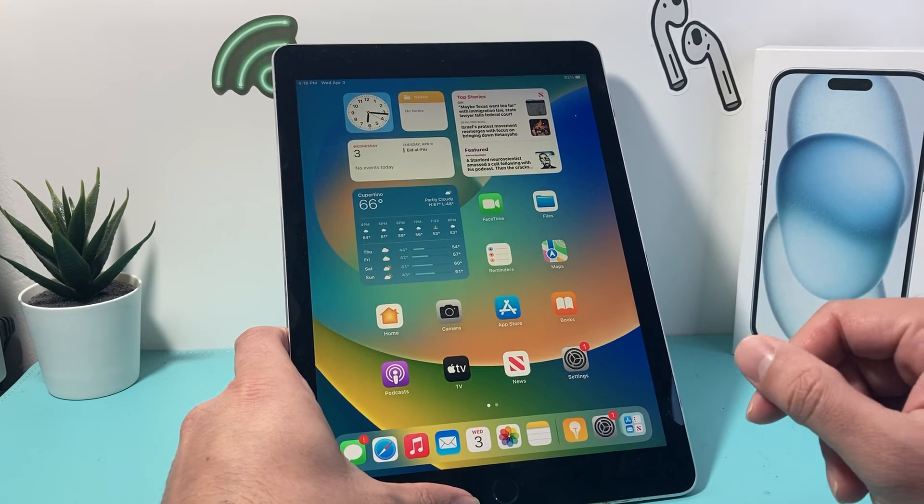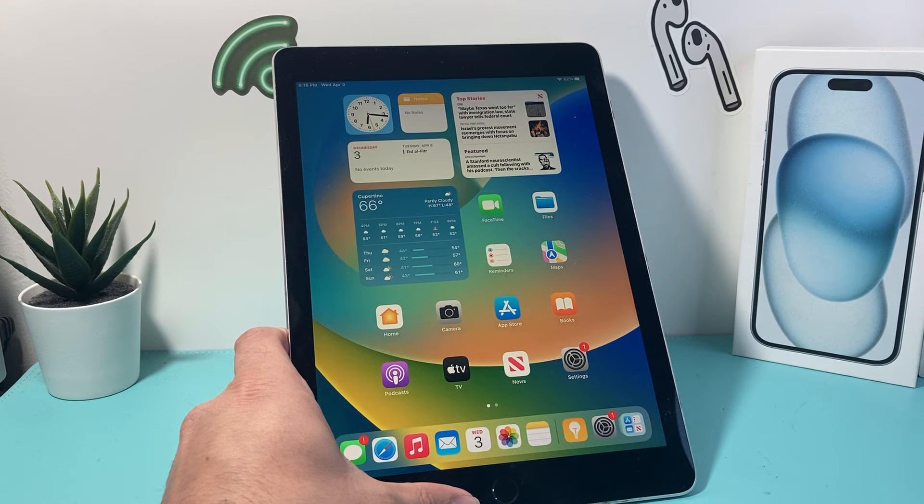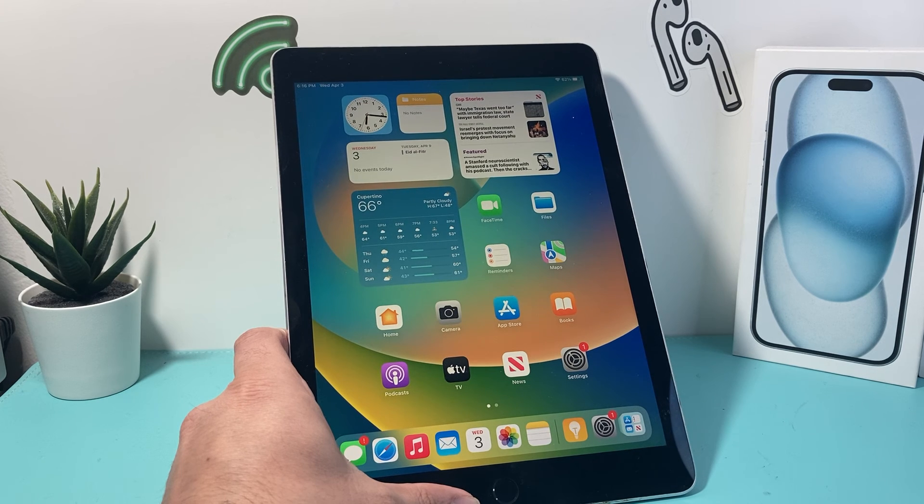Go ahead and give it a shot. Again, the home button and the top button is known as a forced restart or a hard reset. Hopefully after this your iPad is working and I hope this video was helpful. If so, please consider hitting the like and subscribe button for more tips and tricks for your iPhone and other iPad and iOS devices. See you guys next time.